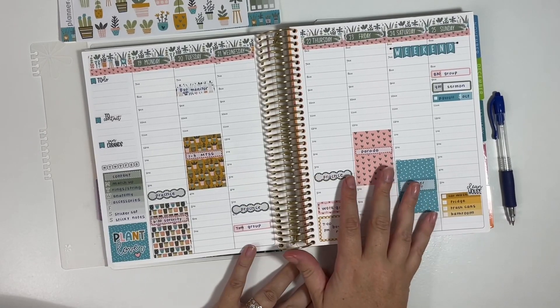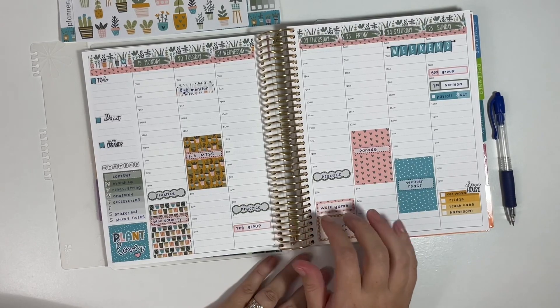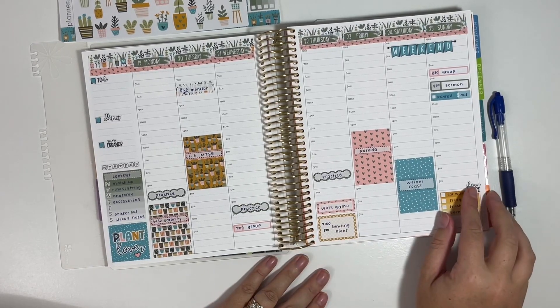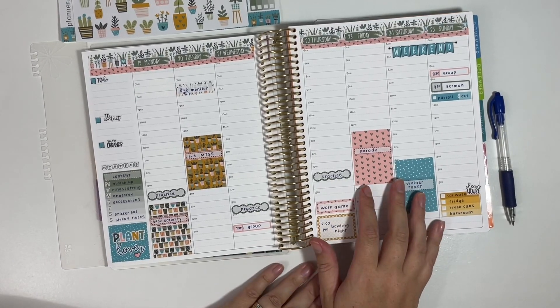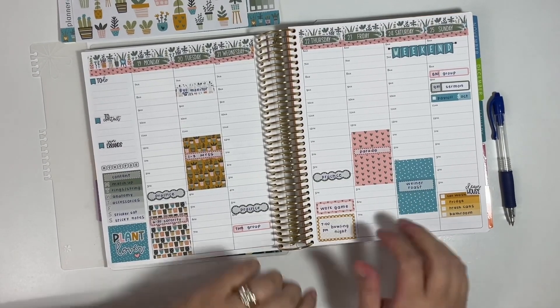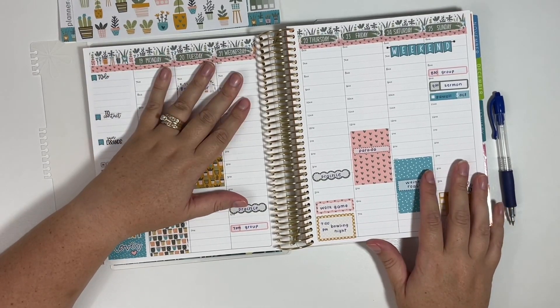So this is a look at how you can use the Planner Kate Anytime Kits in the hourly layout. If you guys are using the Anytime Kits in a different planner or a different layout, let me know — I would love to see how you guys are utilizing those. Thanks for watching and I'll see you back next time.